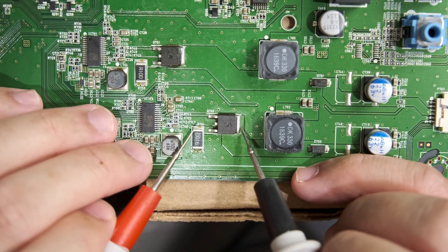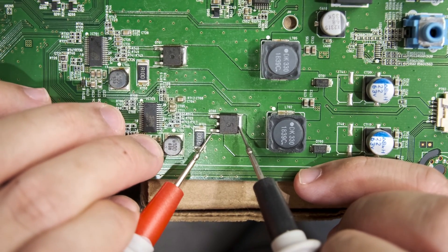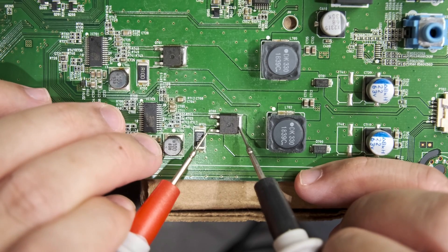Just to be absolutely sure, I'm going to probe that MOSFET with my multimeter in continuity mode, and indeed, it is short-circuiting.